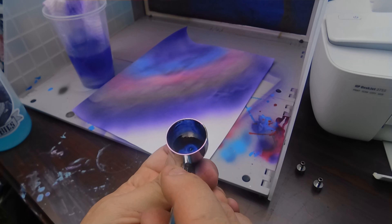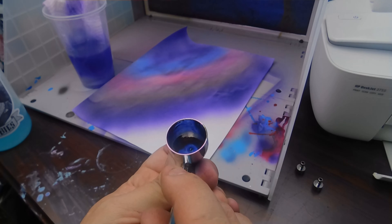Then I take my cleaner — the special Krabby Patty secret formula cleaner — and I pour it directly into the pot of my airbrush. Then I use a backflow technique, which prevents the air from going out the front of the airbrush and sends it back into the pot, mixing with whatever paint is left over. You dump it out and repeat this process until all the paint is out.